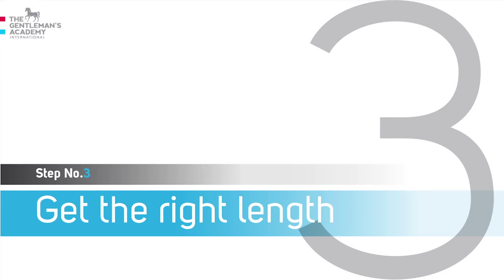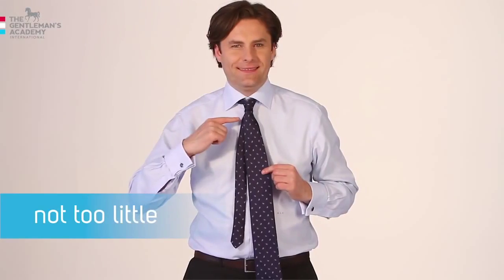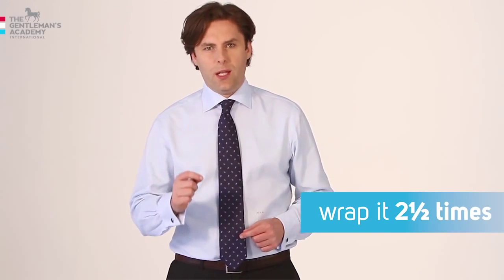Step three: get the right length. There is no magic formula regarding the right length to start from. One thing is sure: the best starting point is when both ends are the same length. This guarantees the right shape of the knot — not too little, not too big. If you are average height, your tie will reach approximately the level of your belt. Don't worry if your tie is an inch higher than your belt. If you are tall, buy XL ties. If you are short, wrap your tie around two and a half times.